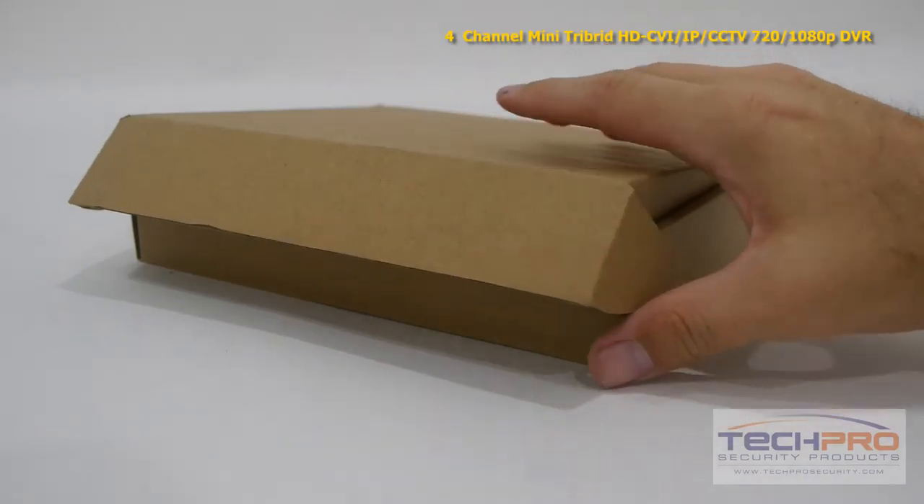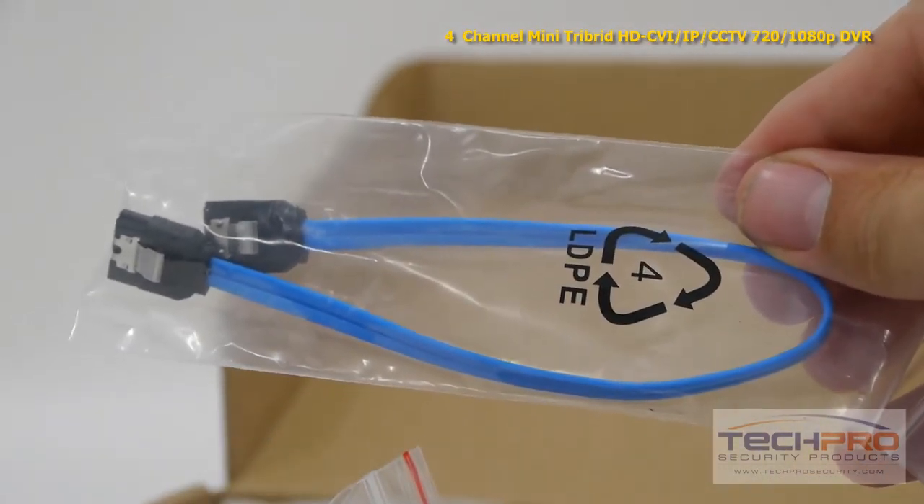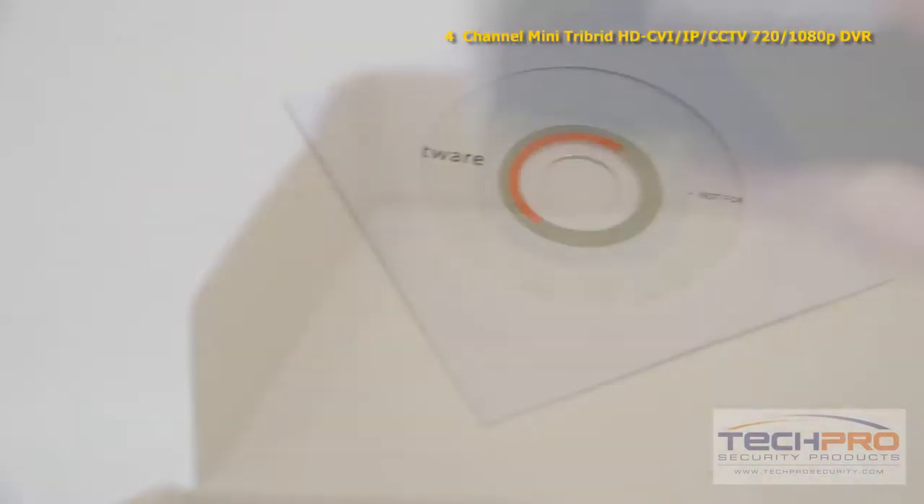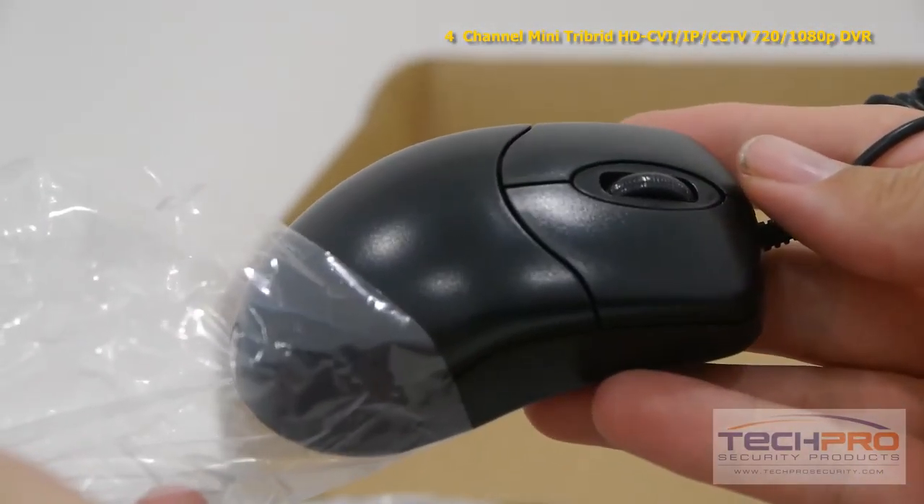Inside the box you'll also find a remote control, SATA cable, a bag of screws, an instruction manual, a power adapter, software disk, and a mouse to control the interface.